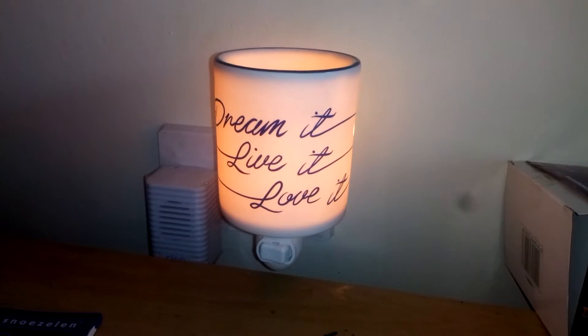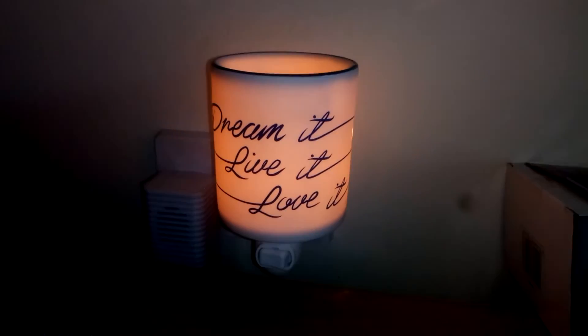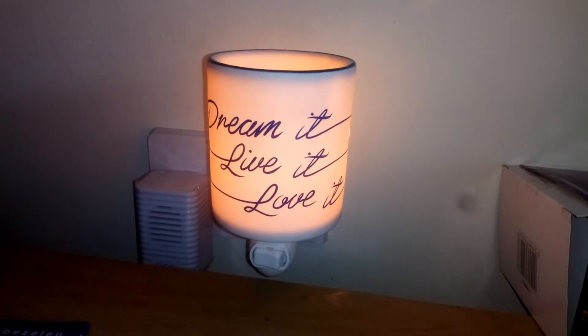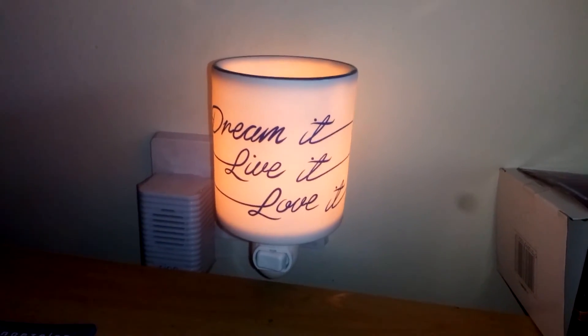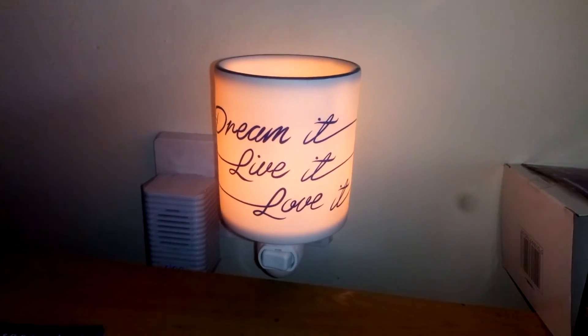That's my honest review of these wax melts from Lucy. If you get one, guys, try it out. Tell me what you think in the comments, and like and subscribe. Feel free to ask me any questions. Thank you so much to Lucy for dropping this off — cheers guys, I'll see you soon for another review, bye for now.